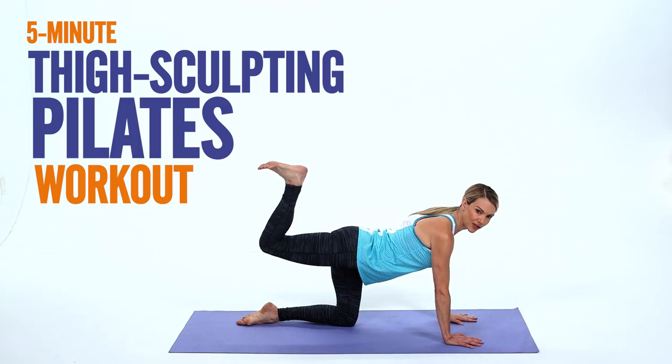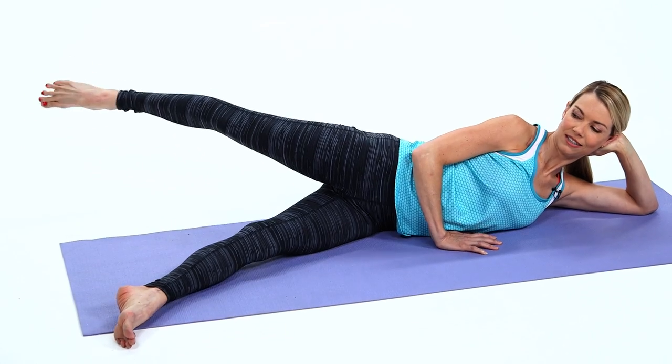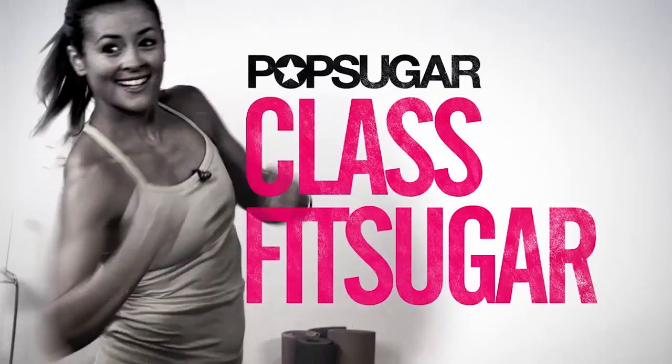Hey guys, welcome to my five minute bar inspired Pilates based workout. This workout you can do anywhere, anytime and you don't need any equipment at all. I'm Kristen McGee, C9 by Champion Ambassador, and I'm psyched to workout with you. Okay, let's get started.